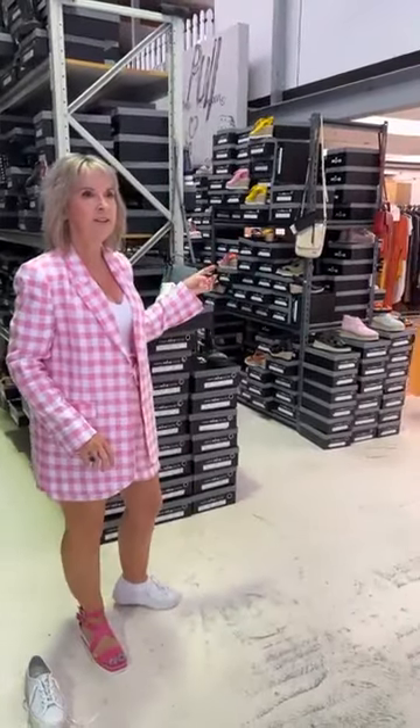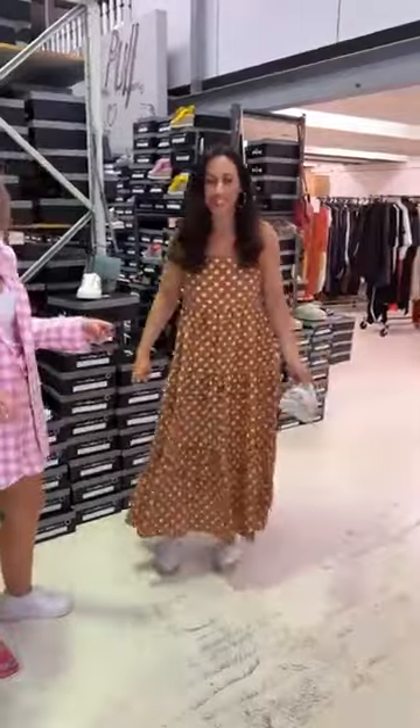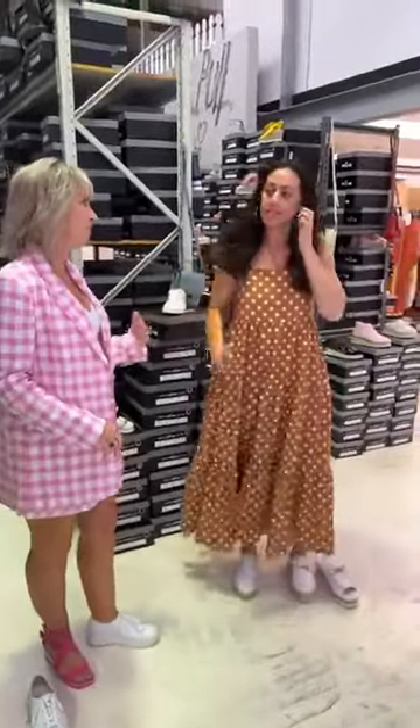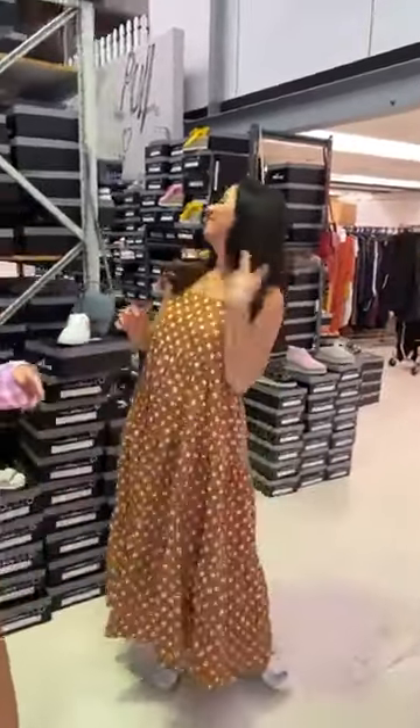We've got Renee looking around in the background, working hard as always. Renee's got her lovely little spotty jewellery on today and her earrings — I love the earrings. Super little curly earrings. Looking divine as usual.